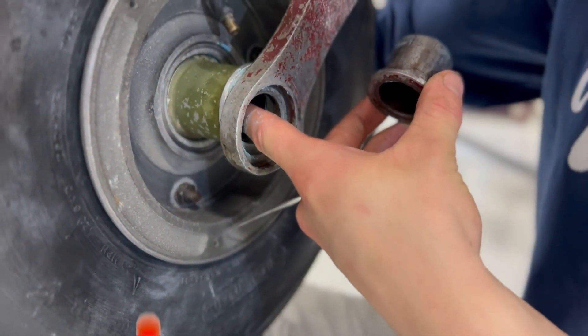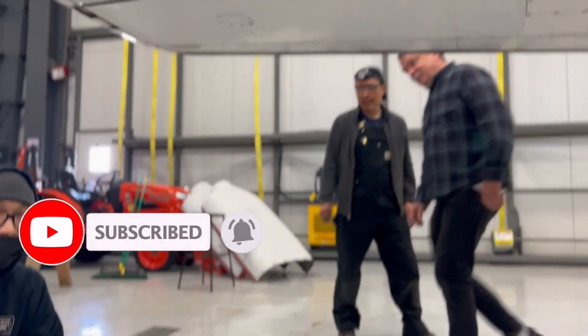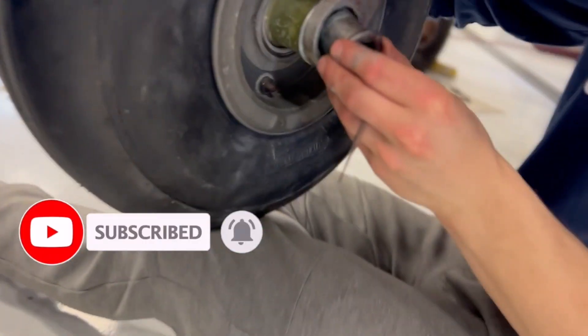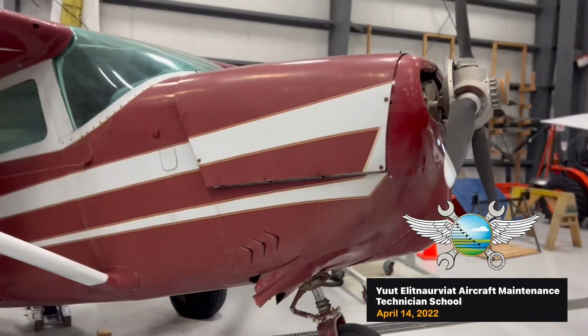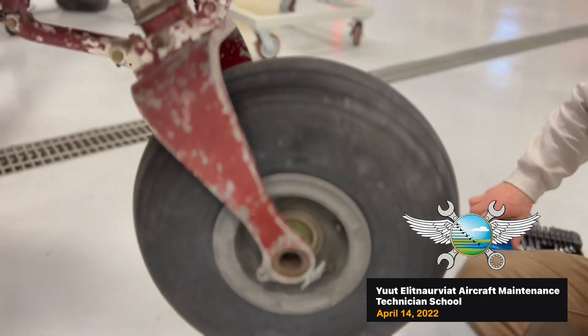An hour and a half to change the tire. It's gotta be perfect. Alright, we got the 206 on its tail. We're tasked with removing this nose tire.